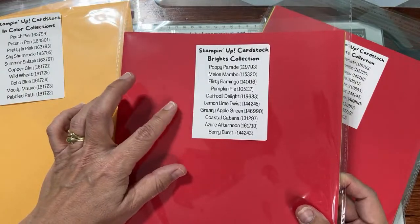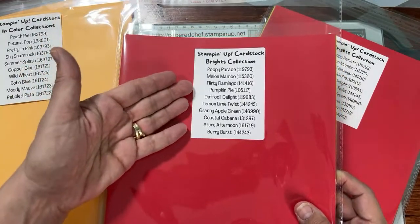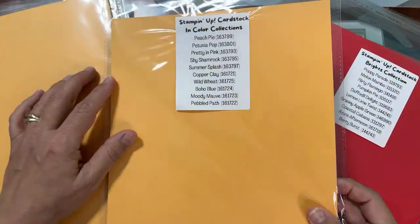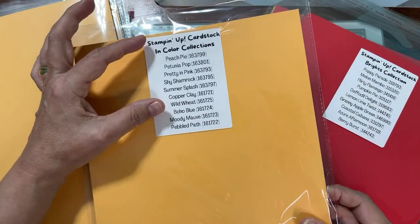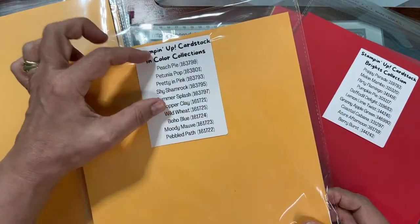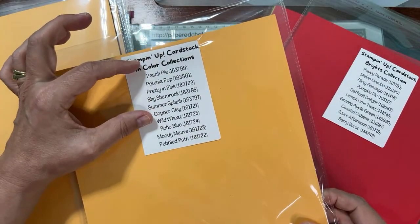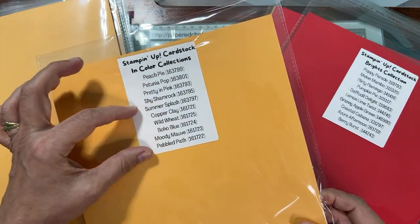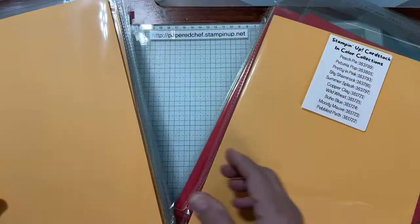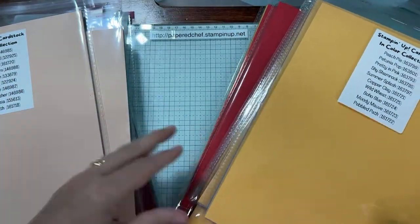I have the Brights collection — this is my personal favorite. I have the new In Colors plus the returning In Colors. In Colors — I-N — the name In Colors, they last for two years. These are the colors coming out May 1st, and these are the colors that have one more year. I put them all in the same bag. So there are our In Color collections. And we have Subtles.